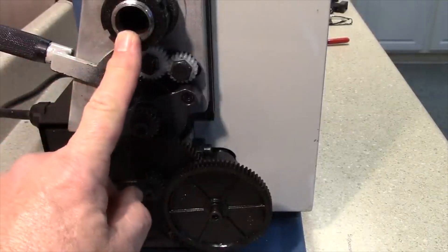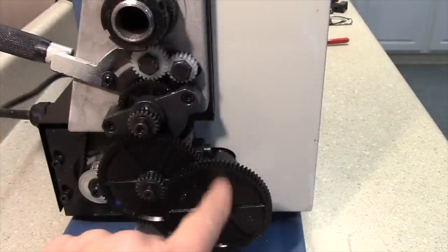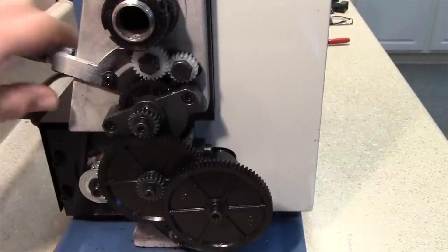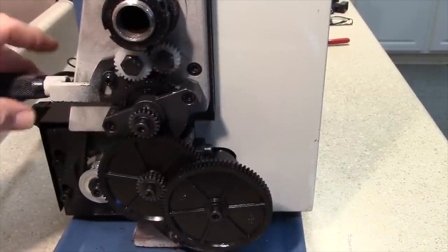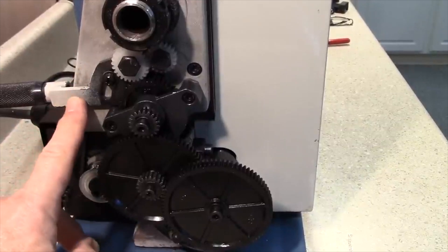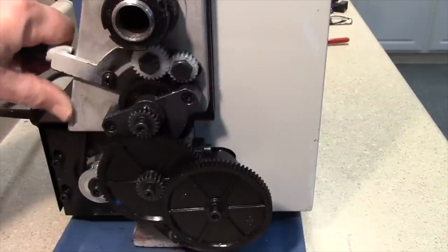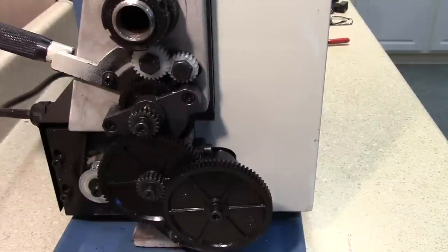Looking at the left end of the lathe we can see the gear train, which is driven by the rotating spindle and then through these two tumbler gears — the white gears — and on down to the lead screw. This lever controls the direction of lead screw movement: in the upper position the lead screw moves forward, there's a neutral detent, and another detent below for reverse, which moves the carriage away from the headstock.